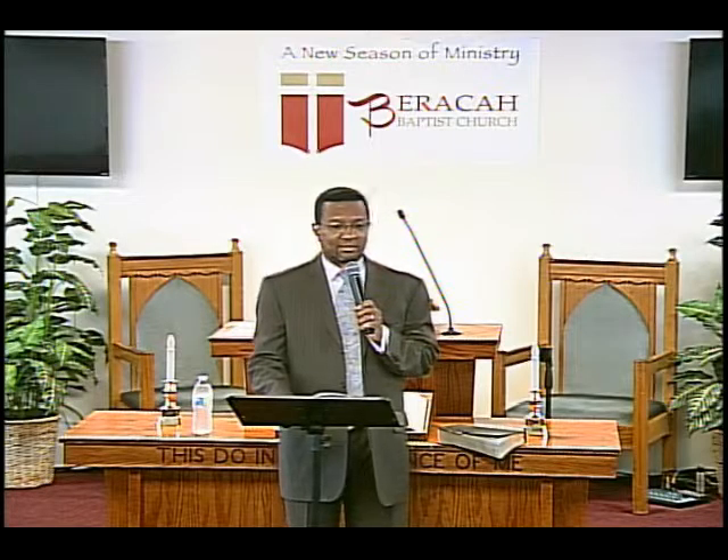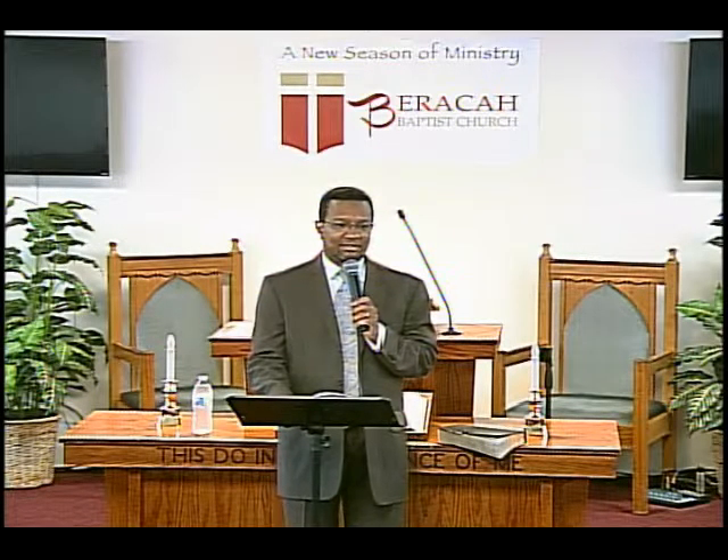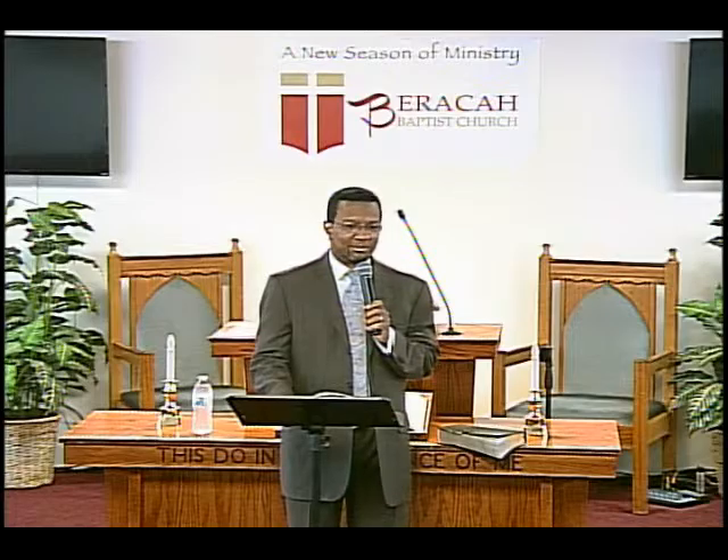It is so good to see you guys this morning. I know this is a dicey time in our congregation with a lot of people on travel, but we thank God that you guys are with us. I was really pleased to see the amount of people that purchased their books.